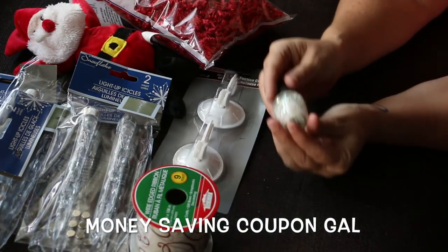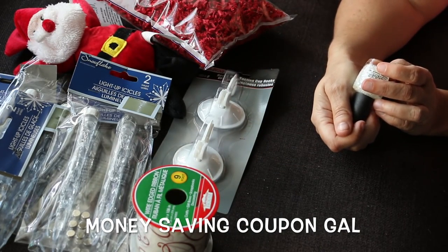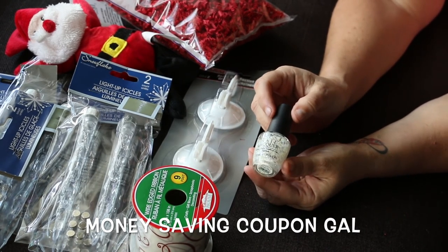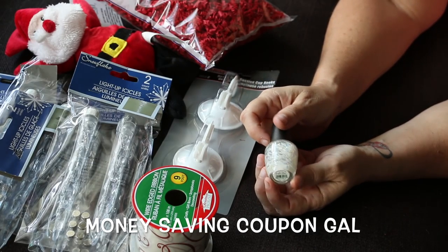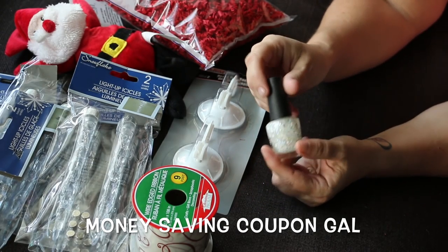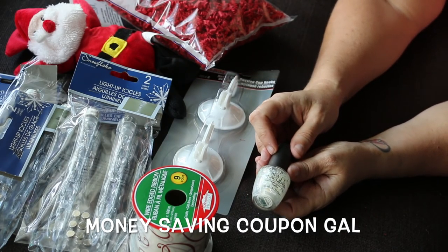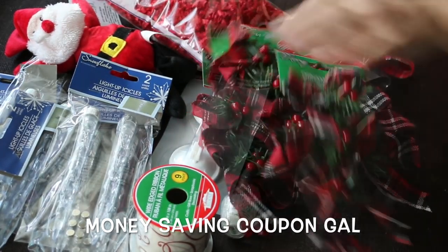I picked up two of these suction cups — they say heavy-duty, I hope they are. Then I found this OPI nail polish called 'Snow Globe Trotter' — it's like a white iridescent glitter polish. I thought if I don't use it on my nails, it would be nice to put on some ornaments to add a little glitter to them.